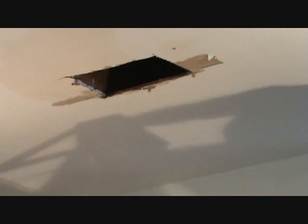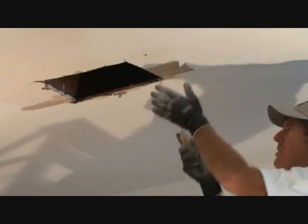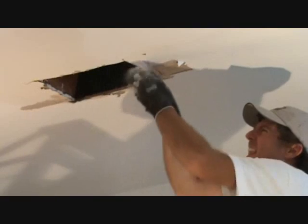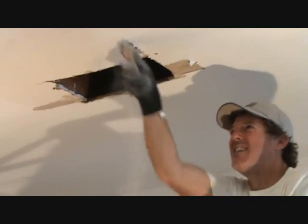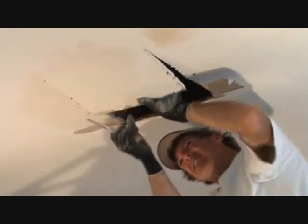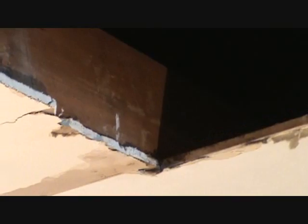Instead of dropping the pieces, you can just take them down by hand. I don't want to cut right above my head and get it all in my eyes — even with goggles on, if I'm off to the side it's going to drop in front of me. Minimize your mess the best you can.